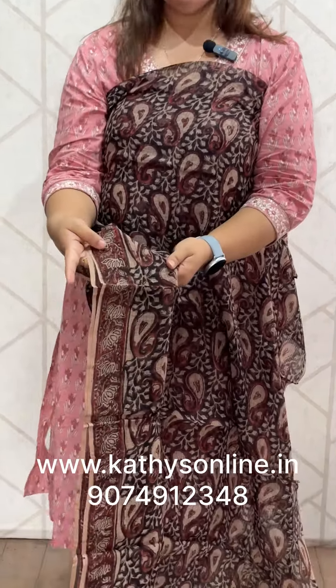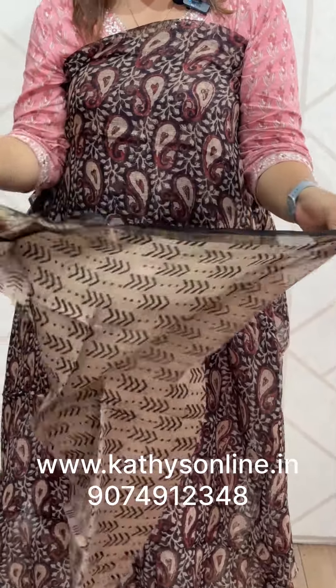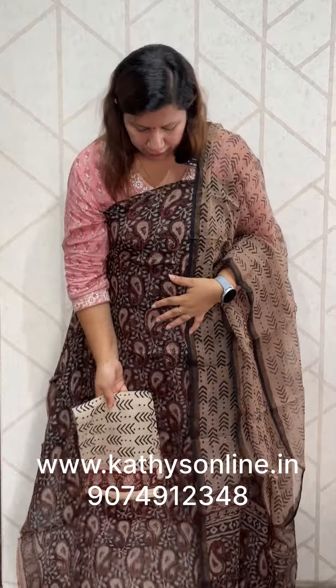This is the border. This is the bottom — cotton bottom. The border. This is the set. The price is 1850. The same color combination, the print line.